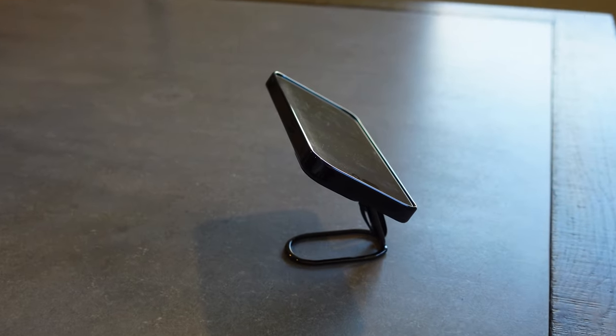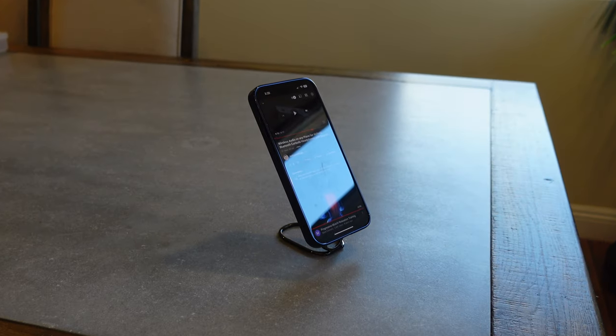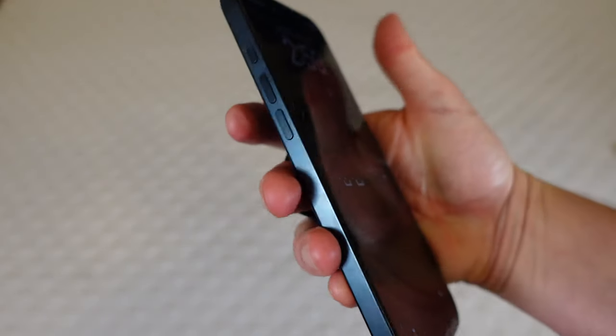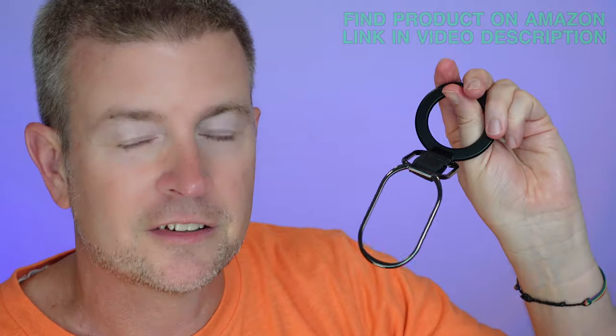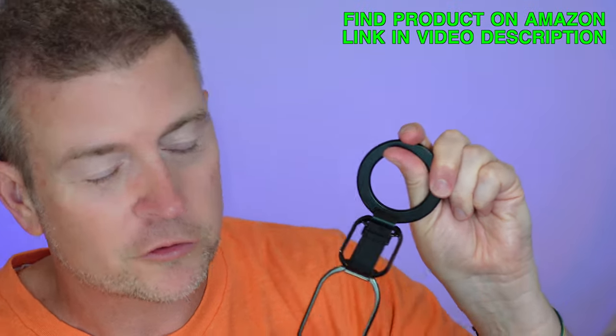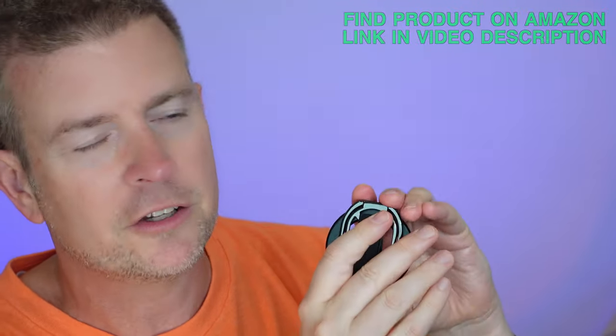Really cool, excellent product from Super One. If you're looking for something to give you a finger grip, don't just get a finger grip — get something that's going to give you a finger grip but also give you all these amazing other capabilities using this really cool foldable hinge stand design. This product from Super One will give you all those features in one small package, and that's why I would definitely recommend it.